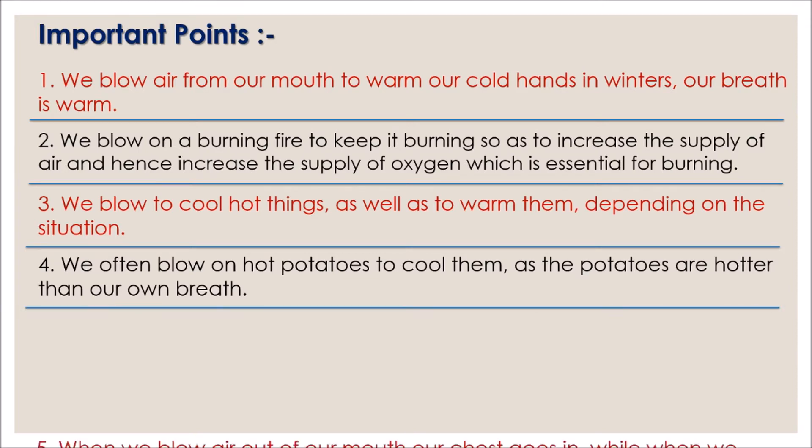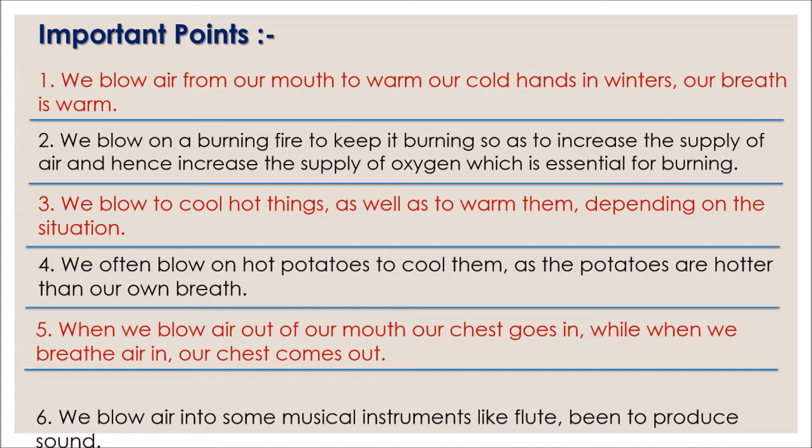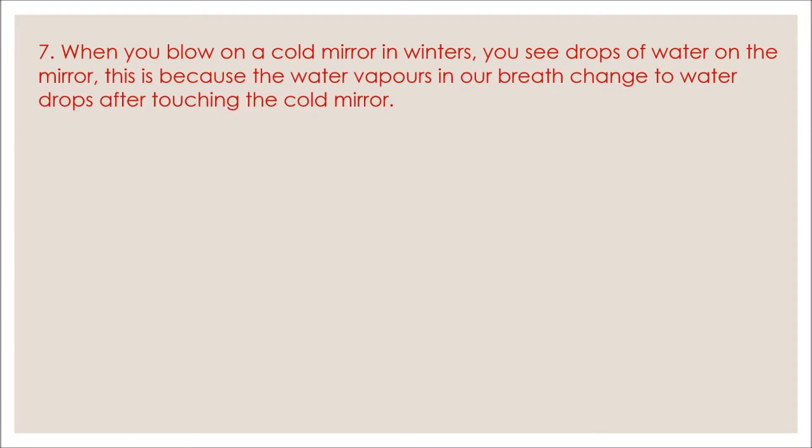Number five: when we blow air out of our mouth our chest goes in, while when we breathe air in our chest comes out. Number six: we blow air into some musical instruments like flute and been to produce sound. Number seven: when you blow on a cold mirror in winters, you see drops of water on the mirror.